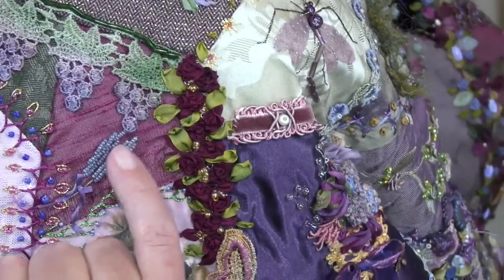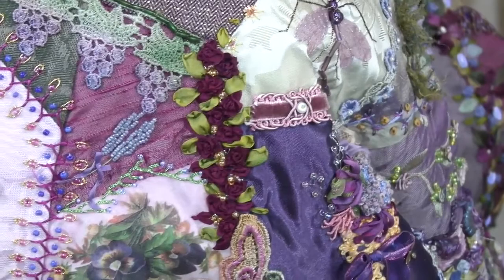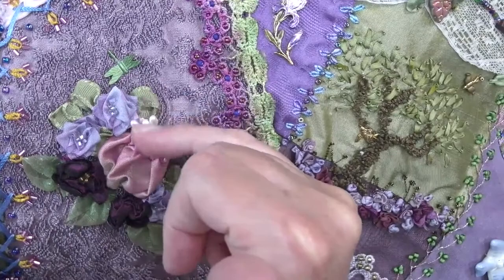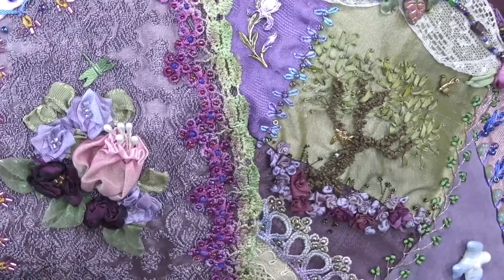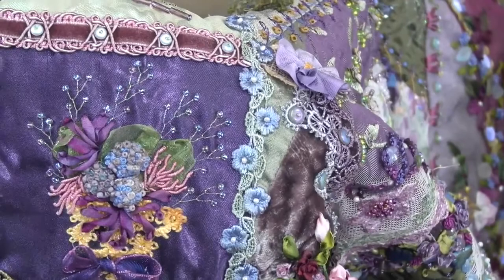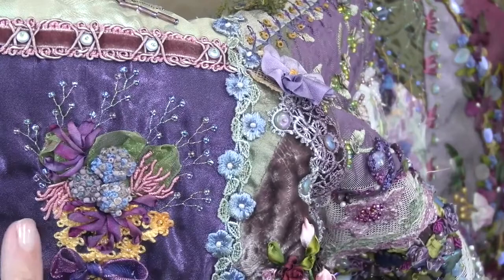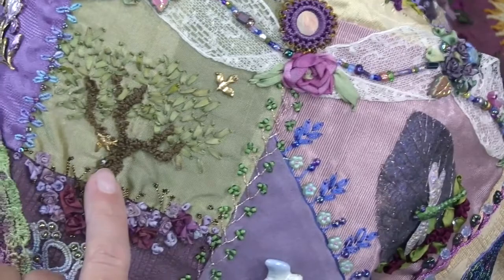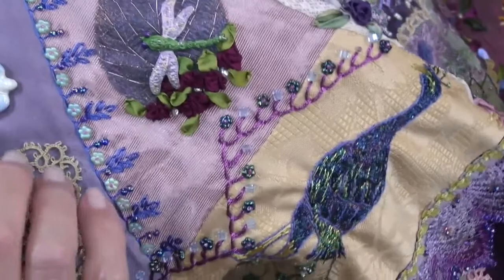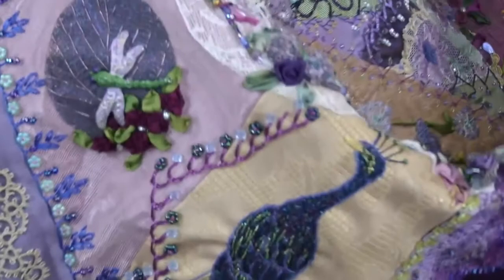Here are some little beaded flowers that kind of remind me of lavender. Another cluster made with the French wired ribbon and the real stamens, and these are the silk ribbon embroidery. Here are three of the hydrangeas and some baby's breath. You just kind of do some odd flowers. I did the bullion stitch. I did another tree with the Russian punch needle, added a couple birds and some silk ribbon leaves, and clustered some flowers around it.